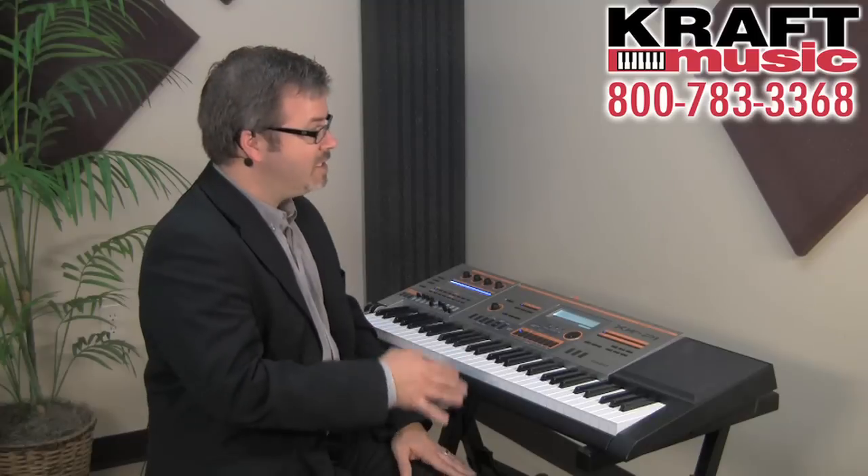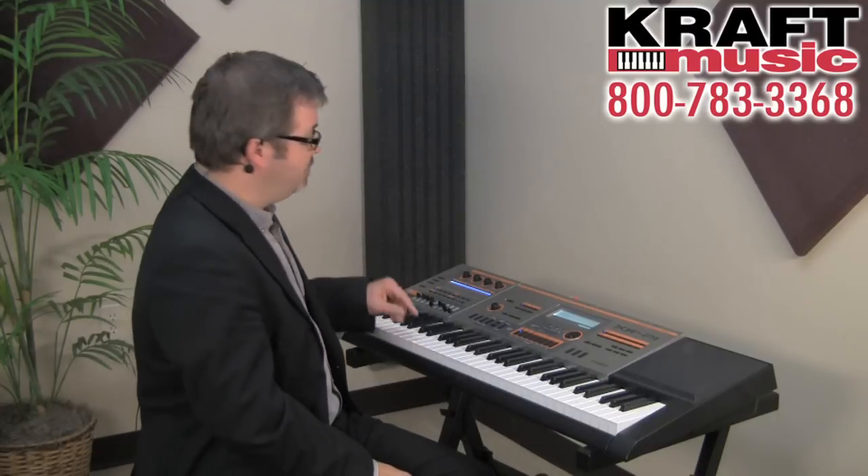The solo synth engine on the XW-P1 is a powerful design. It provides six different oscillators — five of which come from the XW-P1 itself, and the sixth is an external source that you can plug into the back of the instrument. Let's take a look at how you operate the solo synth.